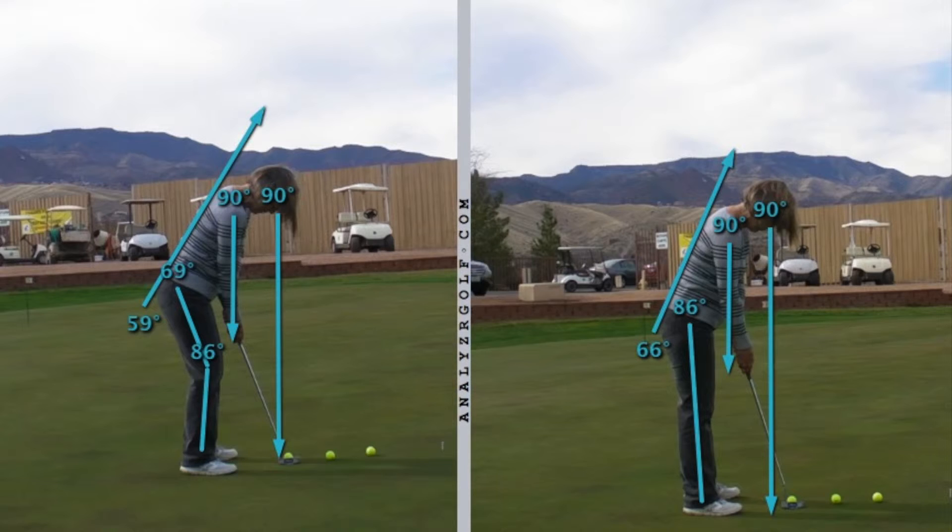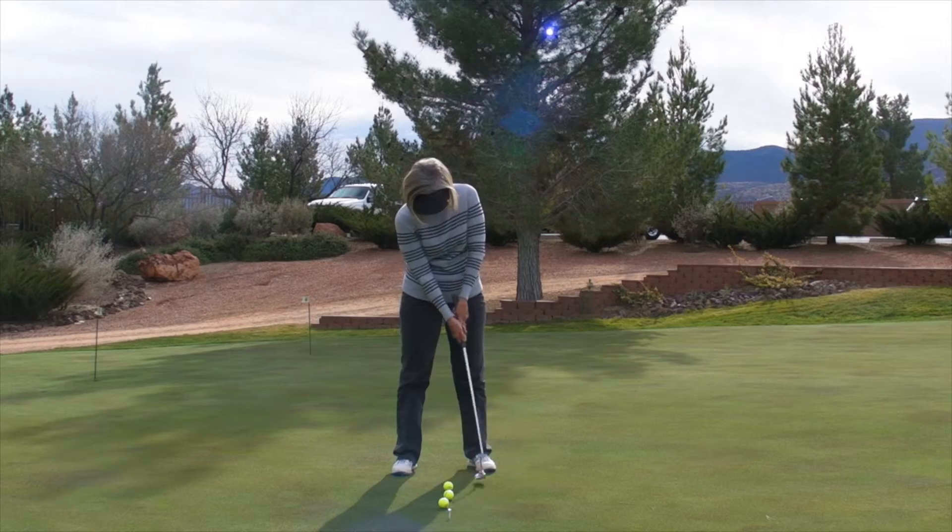You've got a nice flex in the knees that helps you get that athletic position. You're tilting a lot more — not quite as much as the pros, but you're getting much better and closer to that. We've only worked on your putting stroke for 20 minutes and I'm starting to see a lot of good changes.